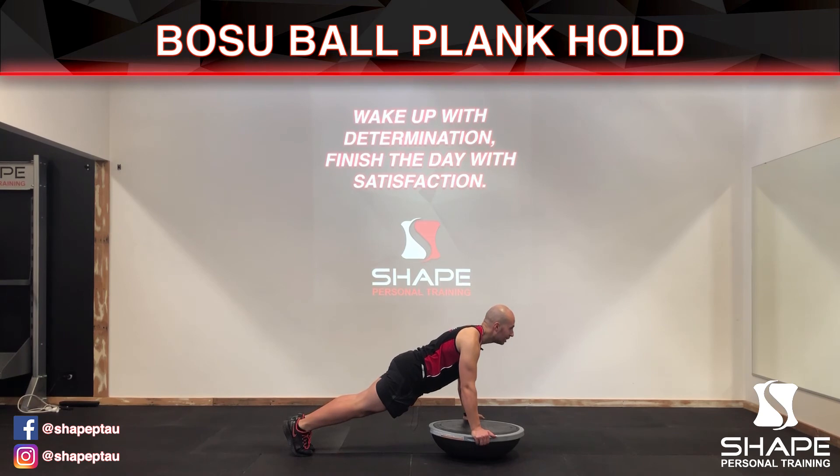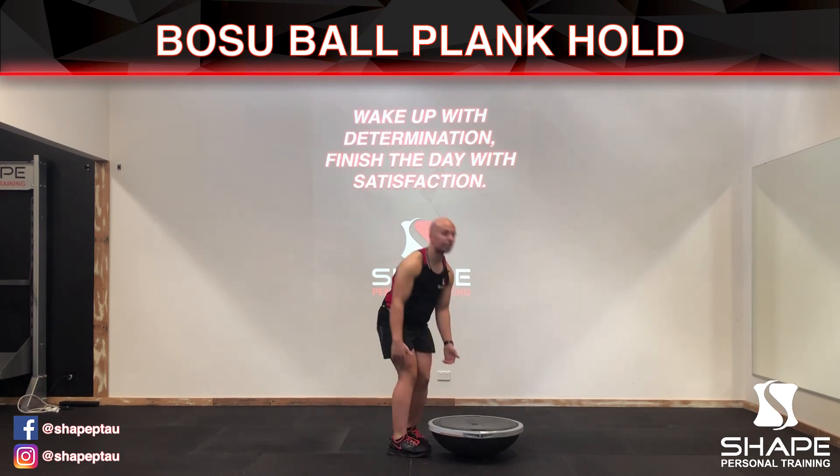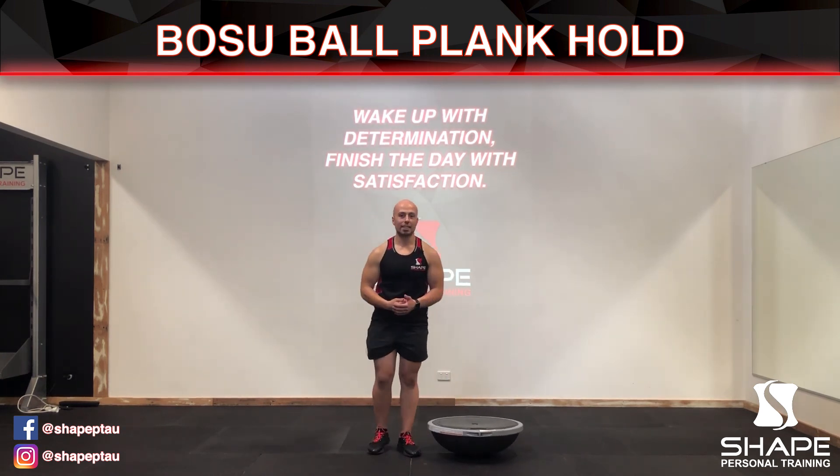Make sure that your hips are in line with your feet and your upper back, therefore calling it a plank like a plank of wood. When you're done, bring one leg forward and the other one forward, standing up, and that is how you do the BOSU plank hold.